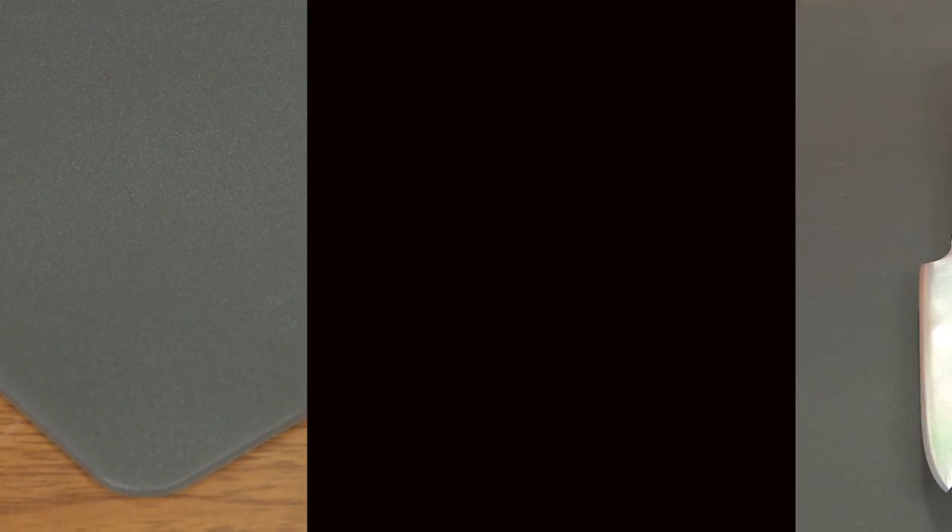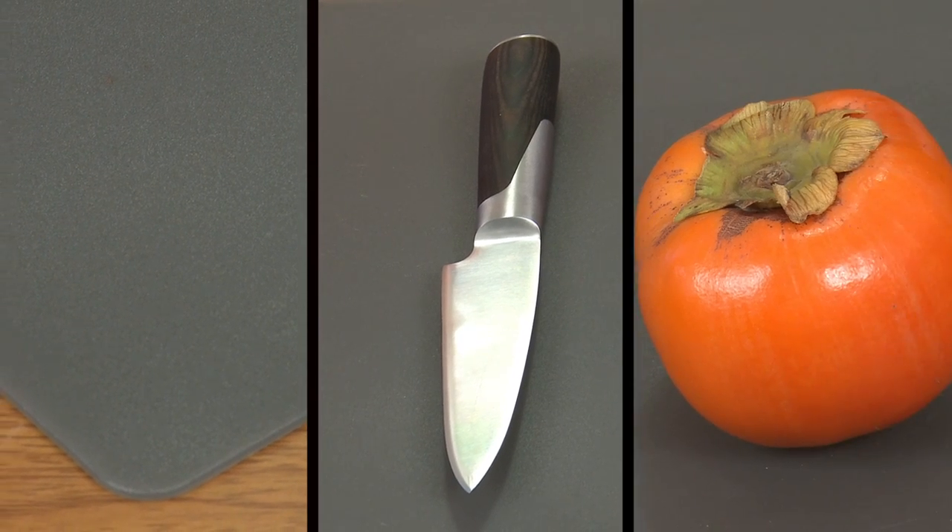So let's take a look at what we're going to need to open it: a cutting board, a fruit knife, and a fresh ripe persimmon.